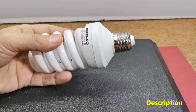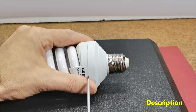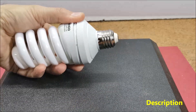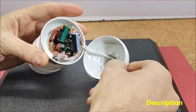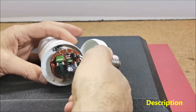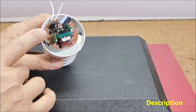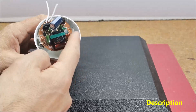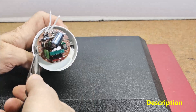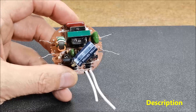We can remove the PCB relatively easily with a screwdriver. Next we need to release the wires coming out of the glass tube. So this is the PCB that has been removed from the bulb.